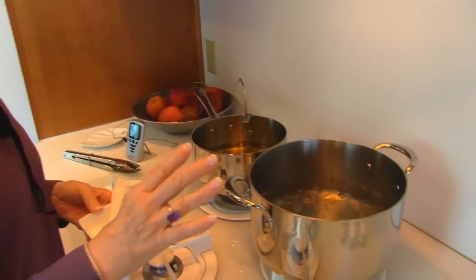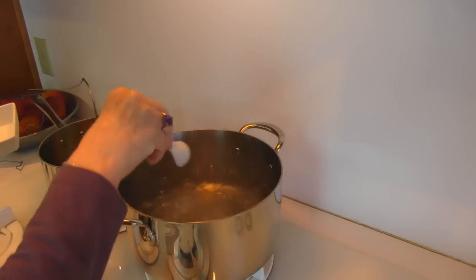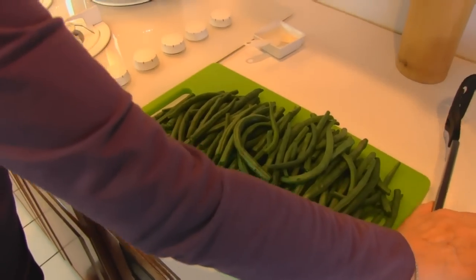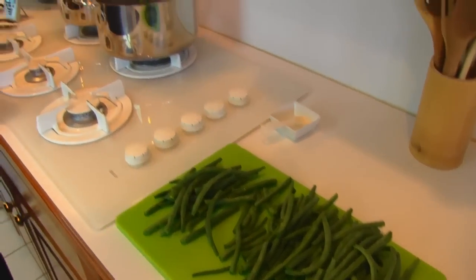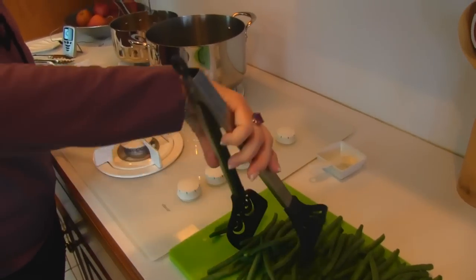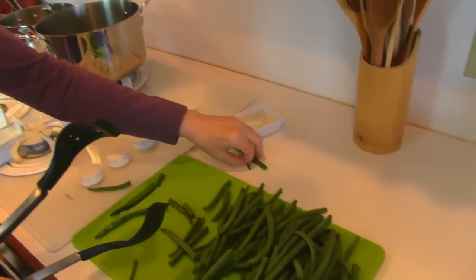While my yeast and water are resting, I'm coming over to the stove where I have water that I have brought to a boil. It's about a couple of inches of water in a large pot. I'm going to salt that — one teaspoon of salt — and then I'm adding my green beans. I want to parboil them, partially cooked before we fry them. We're going to be deep frying like french fries. I'll bring it back to a boil and these will just need two or three minutes, then I'll put them in a cold water bath to stop the cooking.